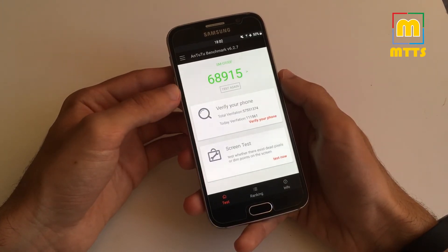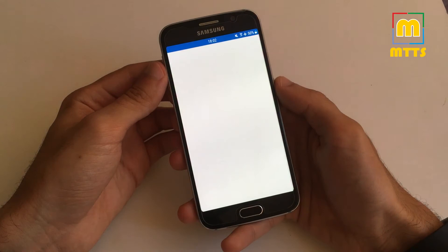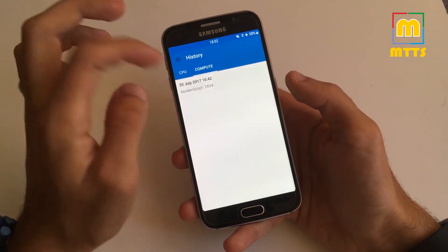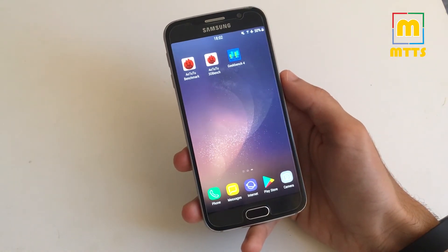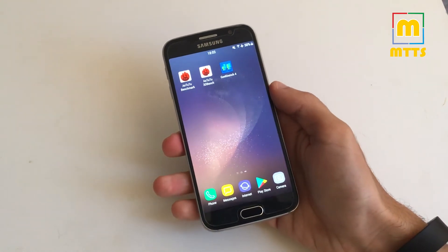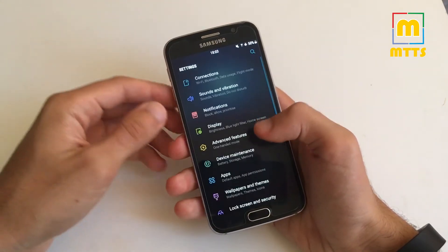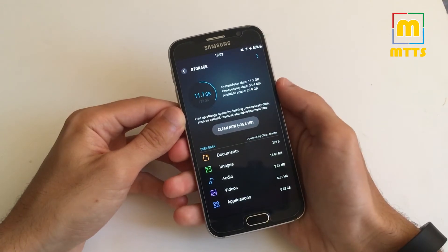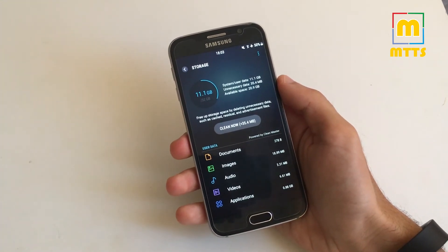We have a score of almost 70,000 in AnTuTu benchmark. In Geekbench CPU we have the scores displayed here, and a Compute score of almost 3,000. The battery life is better than on stock Nougat from what I have seen so far, partly because all the bloatware is now removed. Also there's more free space — we have around 21 GB of free memory, though I also have the zip file on internal memory, so you actually have more than that.